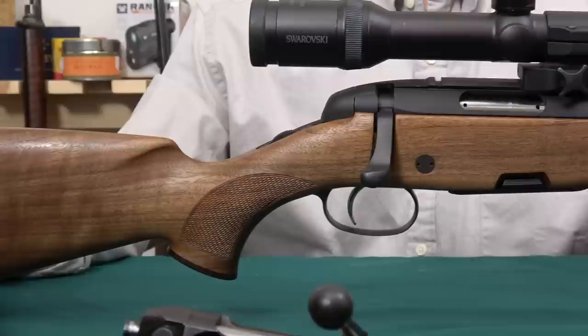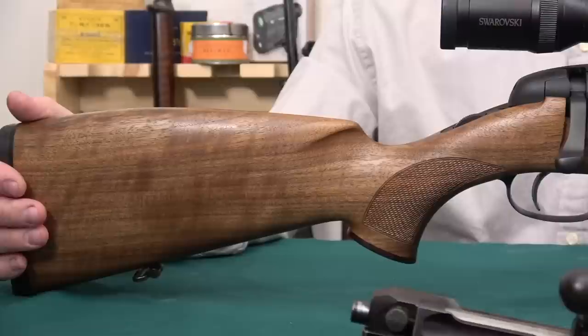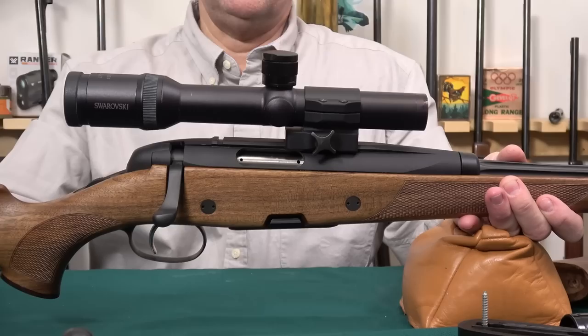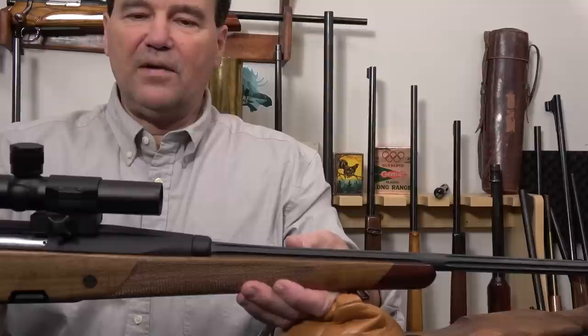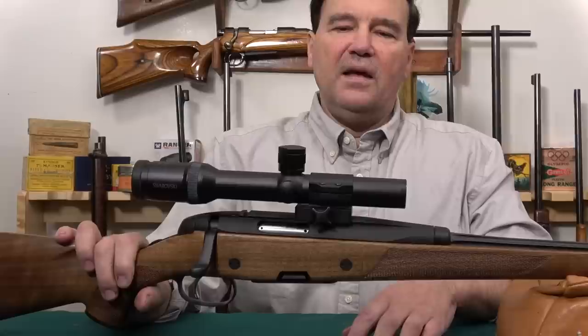Maybe 10 or 20 years ago it used to be a big deal to get a rifle that shot one-inch groups, and now it's routine. This rifle in 222 — even with this scope, which is actually a dangerous game scope that just fit nicely with this mount — shoots remarkable groups. This is another rifle with no iron sights, so I have to have something to put on quickly, especially when I find time to run out and make a video. This works perfectly.